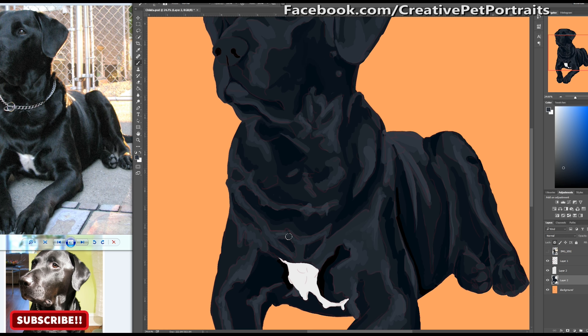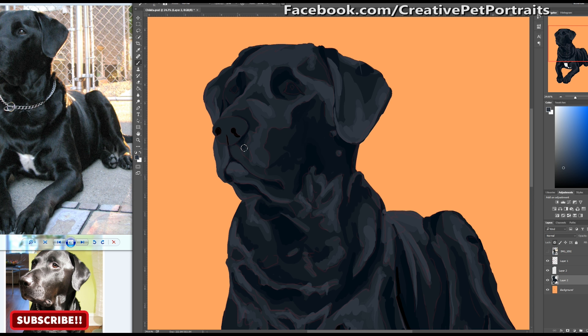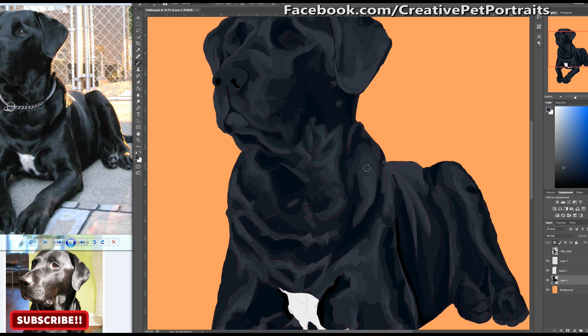By blocking out colors like this even before you add fur details or any other details is definitely a great place to start, especially if you're learning how to draw.